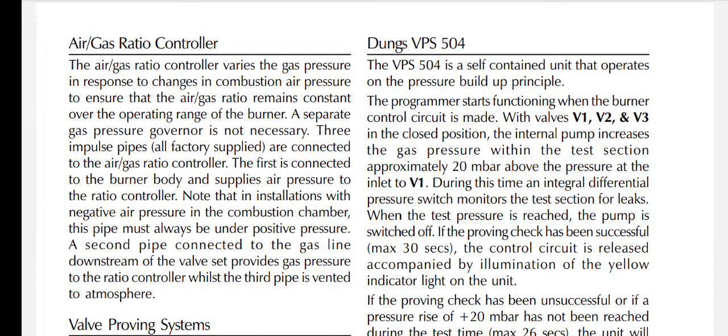The air/gas ratio controller varies the gas pressure in response to changes in combustion air pressure to ensure the air/gas ratio remains constant over the operating range of the burner — a separate gas pressure governor is therefore not necessary. The first impulse valve is connected to the burner body and supplies air pressure to the ratio controller. Note that in installations with negative air pressure in the combustion chamber, this pipe must always be under positive pressure. A second pipe provides gas pressure, and the third is vented to atmosphere.